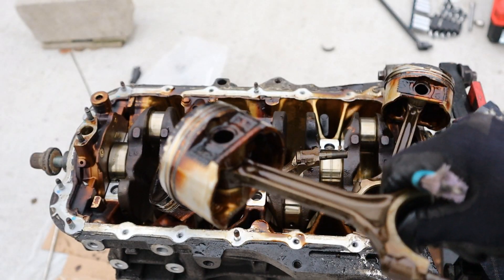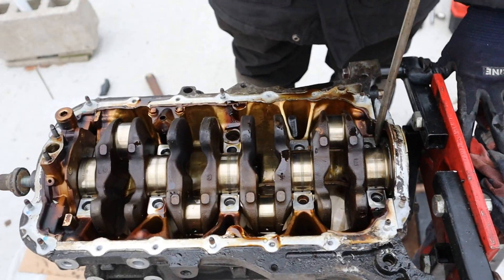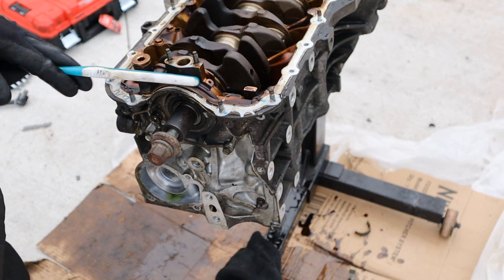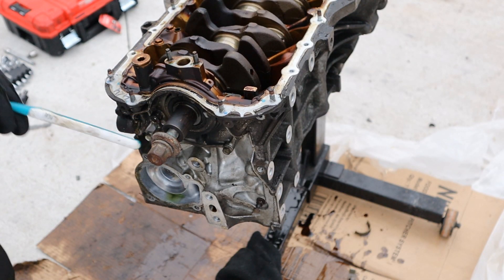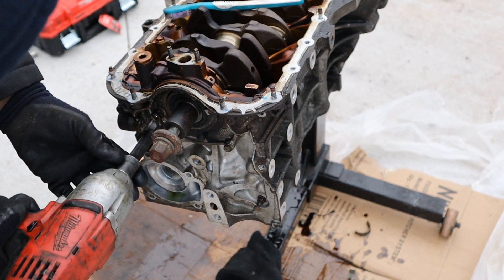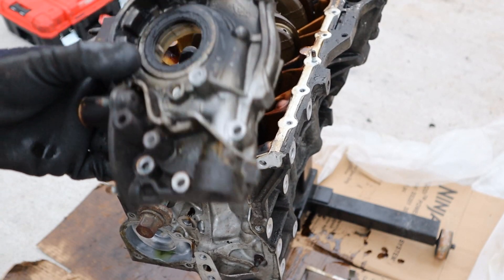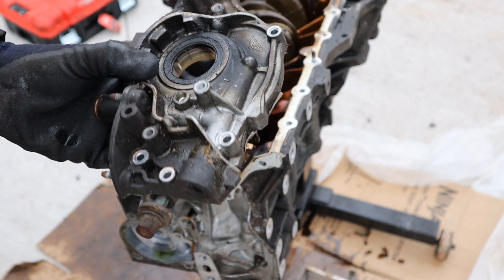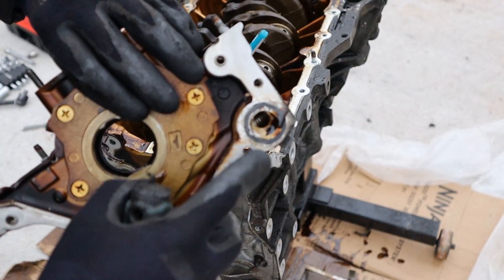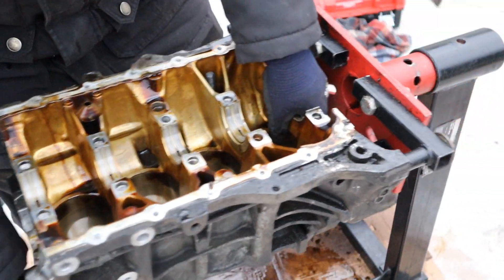Next up I'm going to peel out this rear main seal. Now before we can get this crankshaft out of here, we've got this oil pump which is directly driven by it — the pickup tube directly slides in right here. We've got a couple of 10mm bolts, and there's the oil pump. It also comes with the front seal pressed into it. Here you can see where the oil feeds into the block. Now I can remove the crankshaft and get the block off the stand.